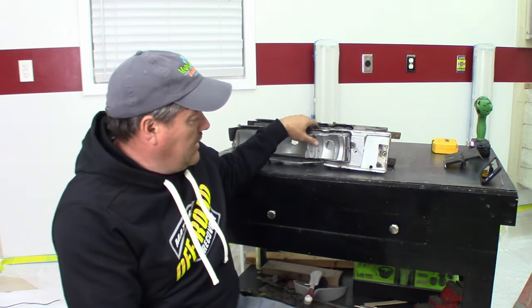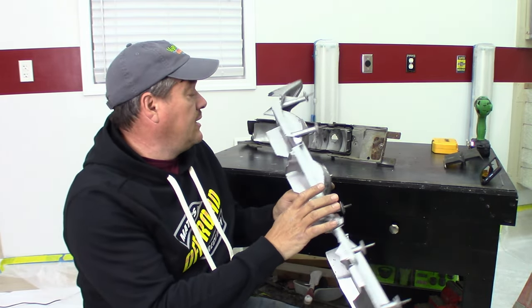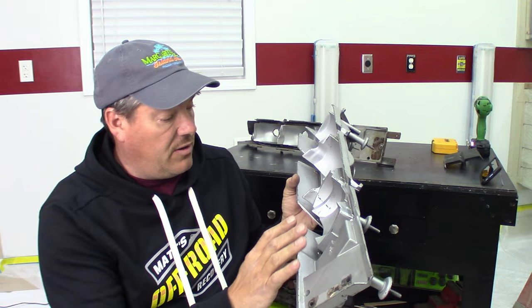We've got some parts coming in for our taillight restoration series. If you remember on the disassembly video, our left side housing was busted. I found this piece on the internet pretty cheap and upon further inspection it does have a few issues, but it's very usable.